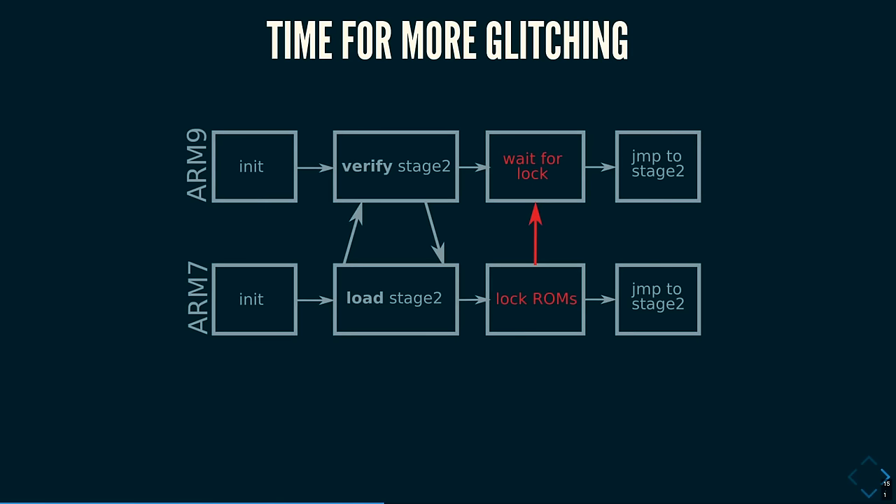Here's a rough overview of how the boot ROM works. Both cores do initialization. The ARM7 loads what it has to load and sends it to the ARM9. The ARM9 does cryptographic verification routines, sends the result back to the ARM7. If the RSA signatures are valid, the ARM7 locks away the boot ROMs of both cores, then the ARM9 waits for that lockout to happen before proceeding to the next boot stage. If we use the vector glitch hack to take over the ARM7 but instead of dumping the boot ROM we pretend to be the ARM7 boot ROM and forget to lock the boot ROMs — the ARM9 will get stuck in an infinite loop waiting for something that won't ever happen.